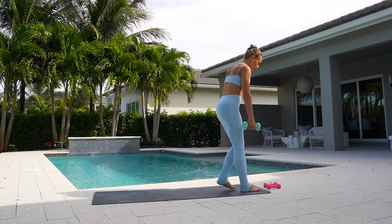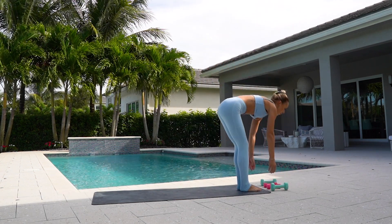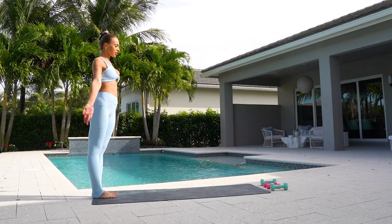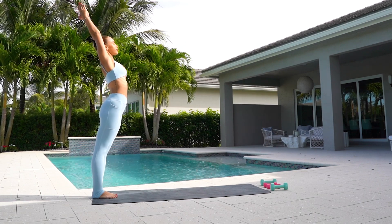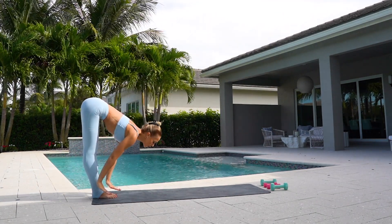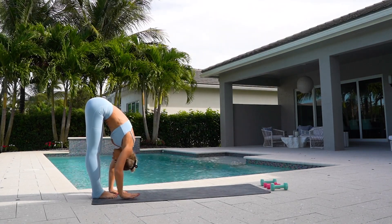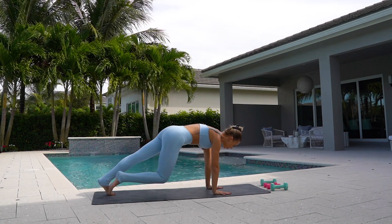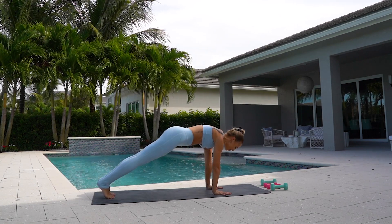Place your five pound weights down. Come to the back of your mat. Stretch your arms over your head, stretch back. Arms over your head and dive forward. Walk your hands out. And this is your final exercise — you're going to do slow mountain climbers.